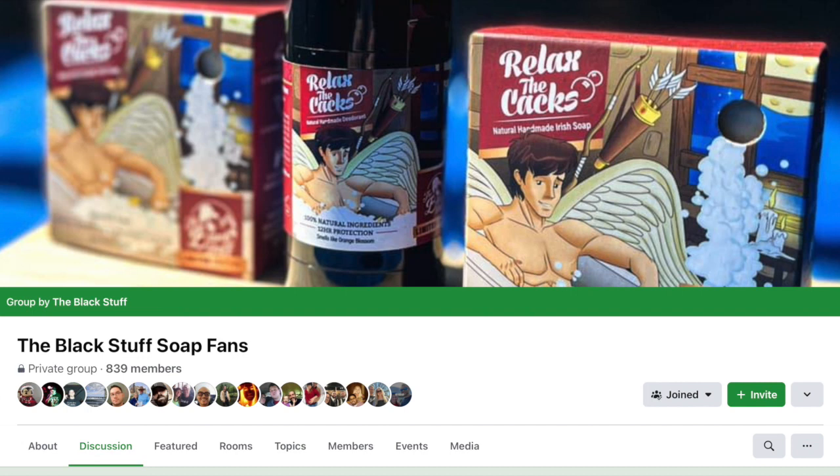I will actually be starting one in the near future where the focus will be on soap reviews and recommendations, so hopefully it will become a good source for people to find the soaps they're looking for. When I and other YouTubers drop a new soap review, they can post it in my group. Alright, let's get to these limited edition soaps.